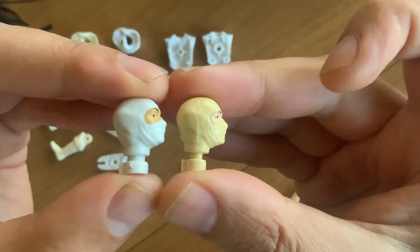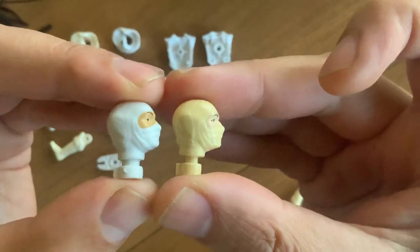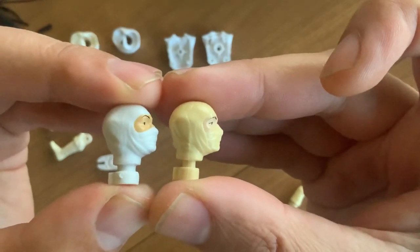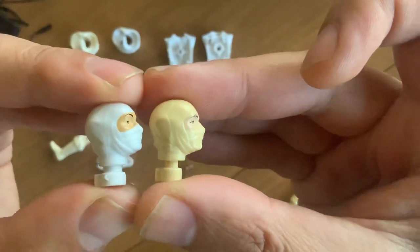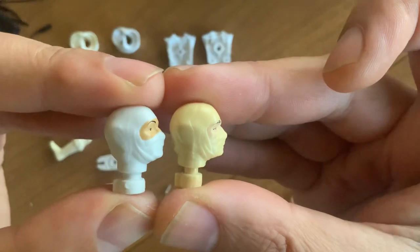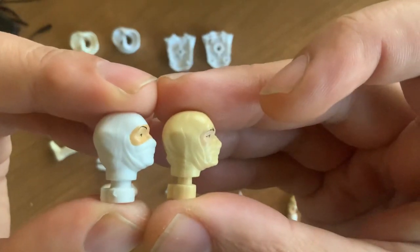Look at the fold along the jawbone. On the new one, it's a continuous fold going down. On the old one, it's much fainter at the back, and then there are two smaller folds in front. So yeah, I don't think that's a 3D scan — I suspect it's been sculpted from scratch.